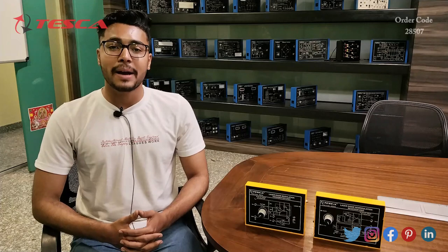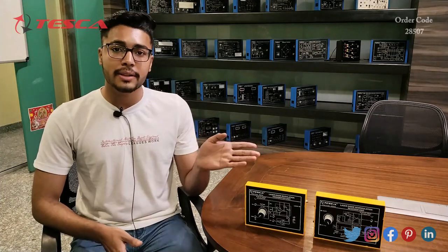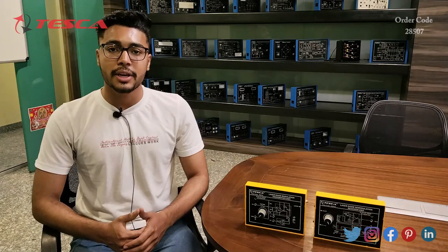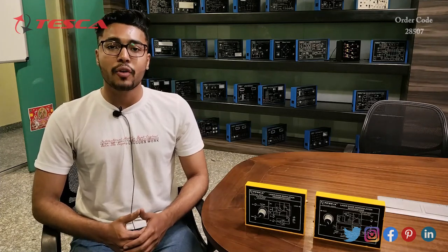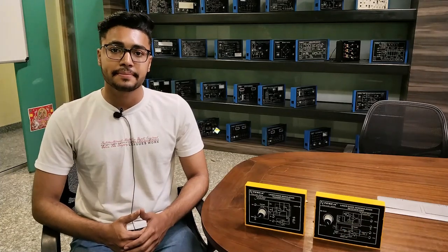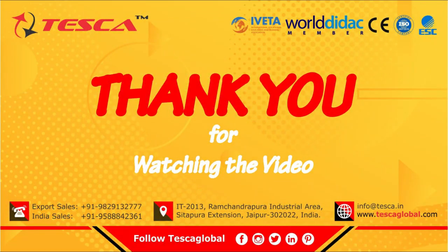That's all the demonstration from my side. If you have any query related to this kit, you can contact the Tesca Global website — find the link in the description. For more information, go through the manual. Thank you for watching. If you like this video, please like, share, and subscribe to our channel.